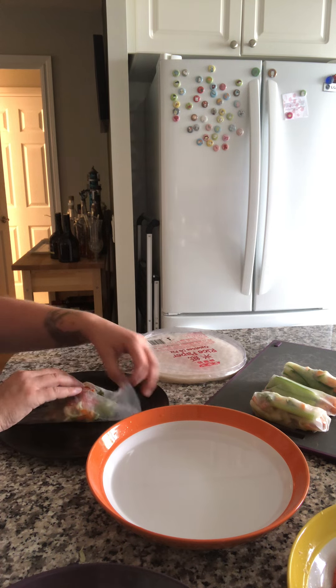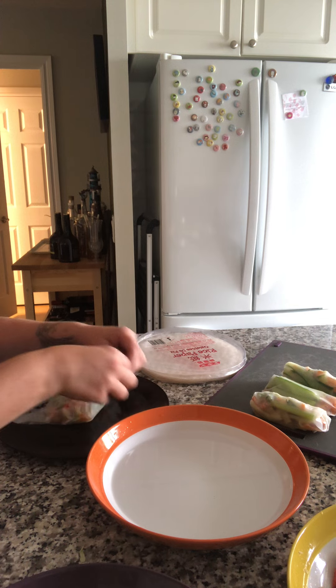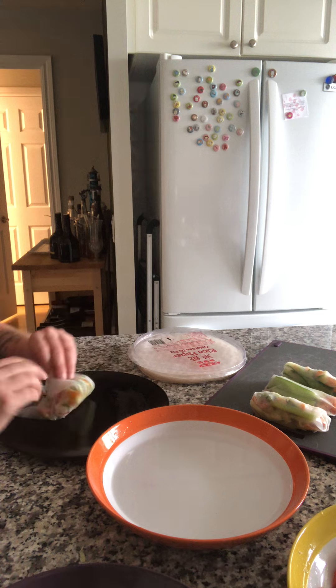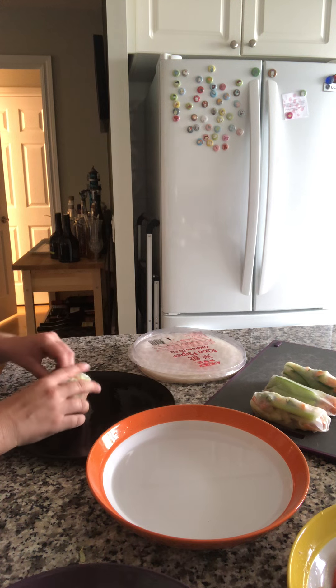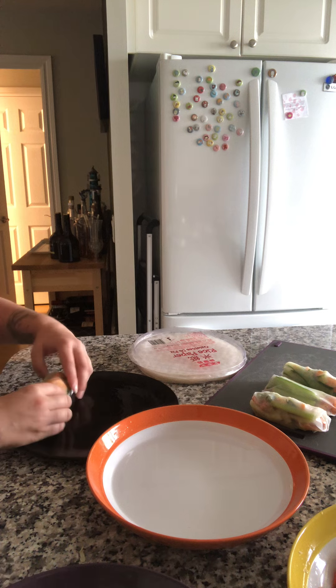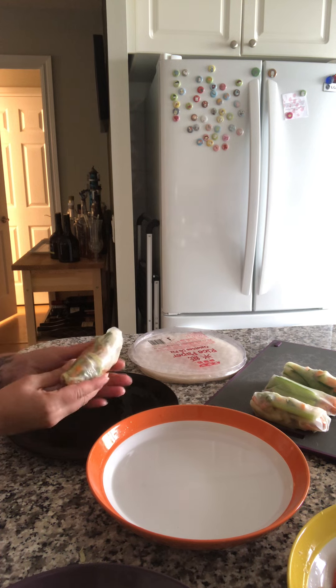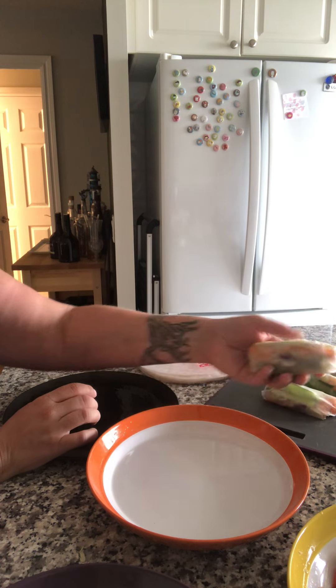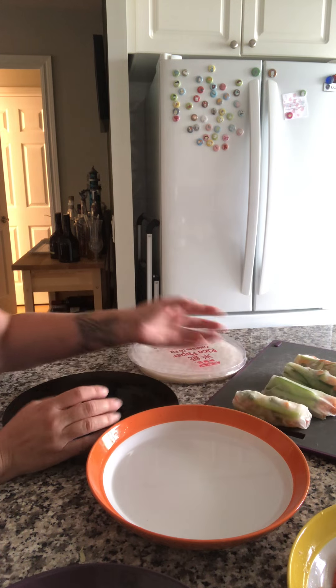Of course you can always put in some noodles if you wanted. We personally fold up the sides and then fold in and kind of tuck and roll at the same time. Then we'll dip it in the Thai peanut sauce — and there are ones I made before, but that's it.